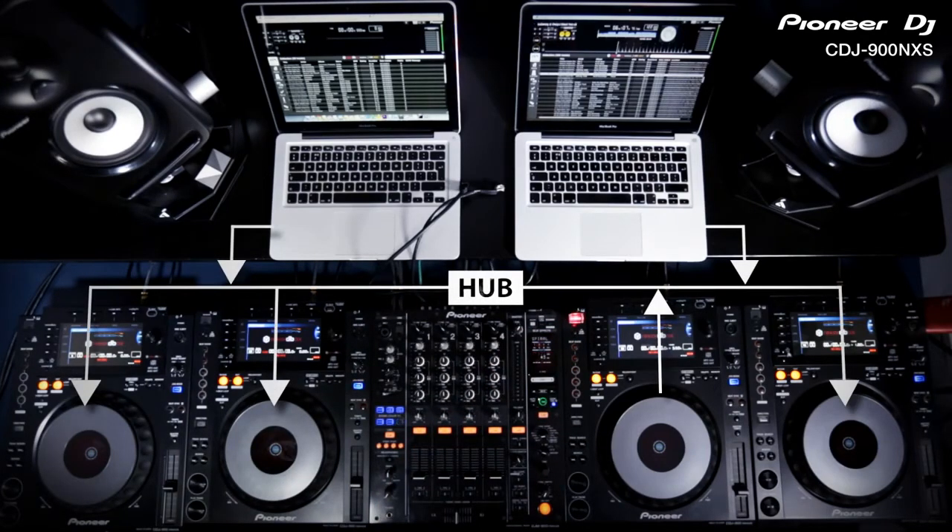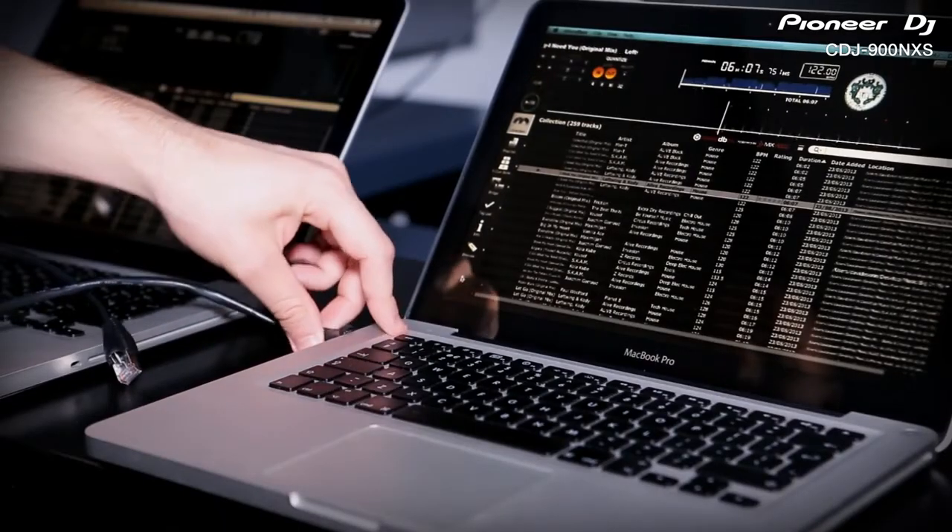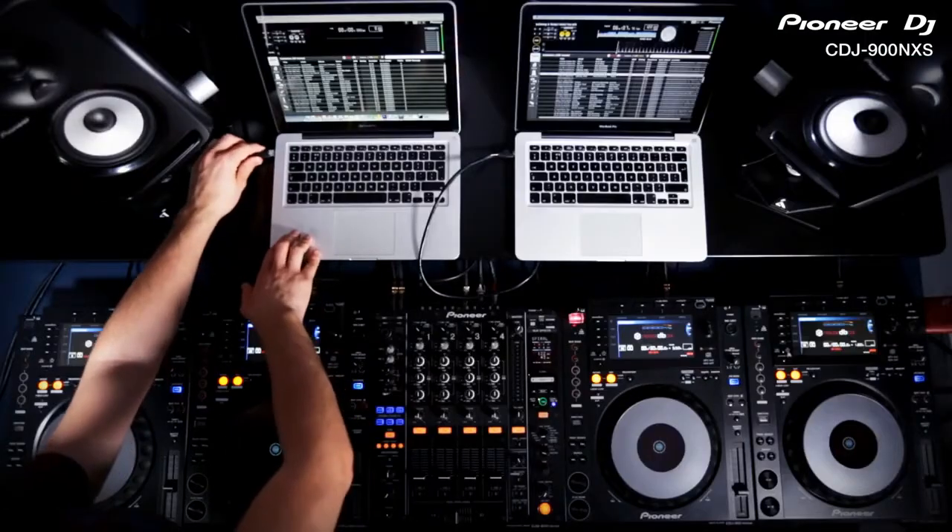all of these players can also access your master Rekordbox library on Mac or PC, just like a USB drive. Using a single LAN cable for each, connect two laptops at once for seamlessly changing DJs.